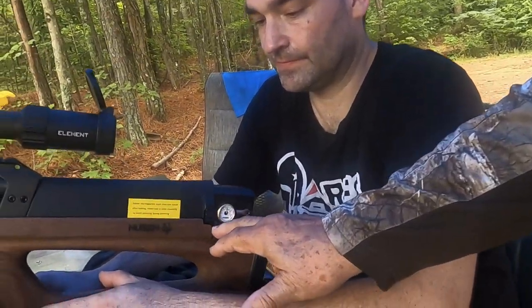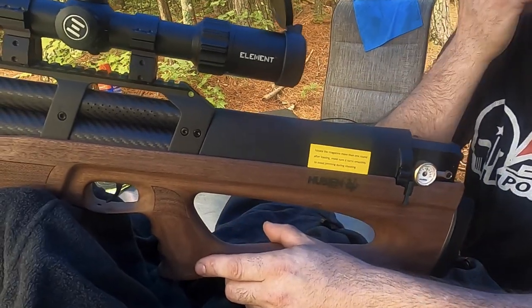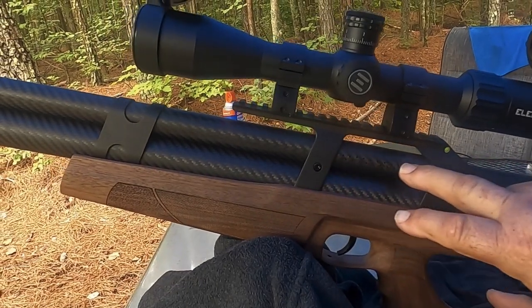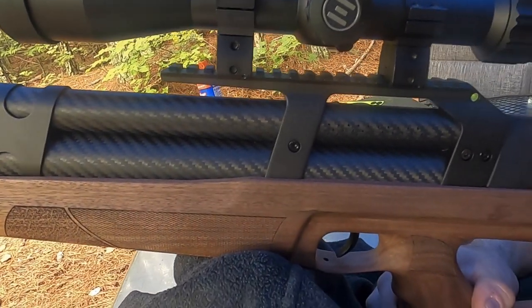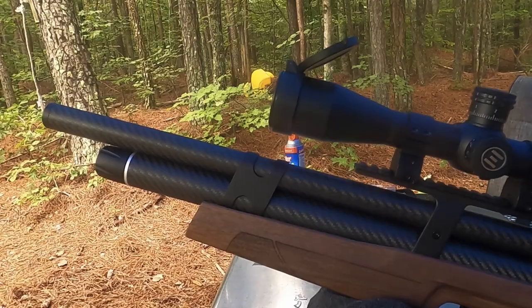We've got a different Hoeven to show you — kind of different. Hoeven only makes these bullpups in a 22 and a 25. In an earlier video we showed you the 25, but here's the 22. The gun is very similar — here's the lever that locks in the magazine, the regulator, and a nice scope. Here again is the wood stock. You can see the little air escape holes which make up the moderated barrel — no silencer or suppressor, but it does have a moderated barrel.